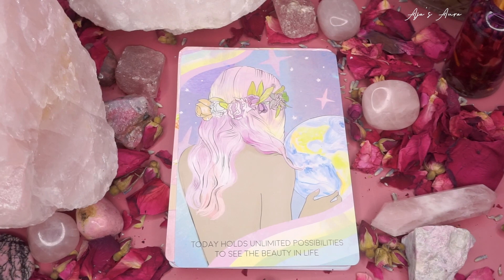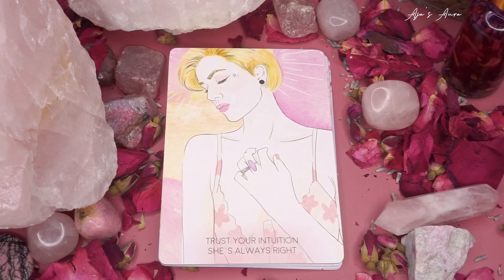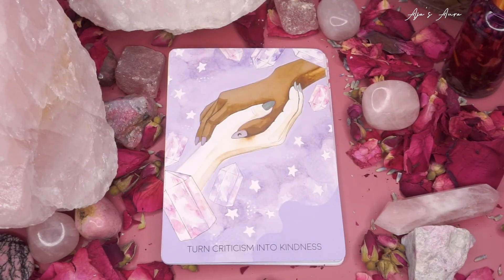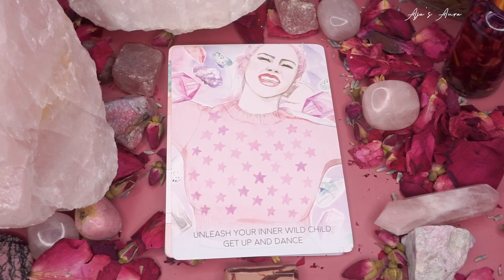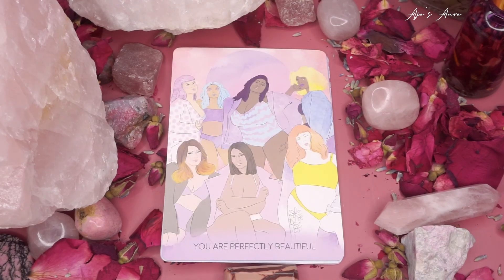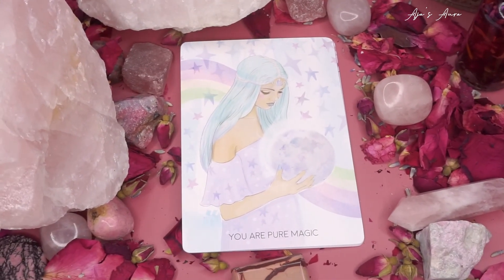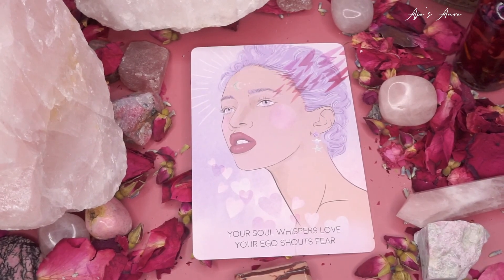Surround yourself with your soul tribe — look at that three of cups energy! Today holds unlimited possibilities to see the beauty in life. Treat yourself to something beautiful today, especially on Valentine's Day. Trust your intuition — she's always right. Tune into your inner peace. Turn criticism into kindness. Turn lemons into lessons. Unleash your inner wild child, get up and dance. Write down your goals, dream big. You are perfectly beautiful. You are pure magic. Your reality is a reflection of your inner world. Your soul whispers love; your ego shouts fear.